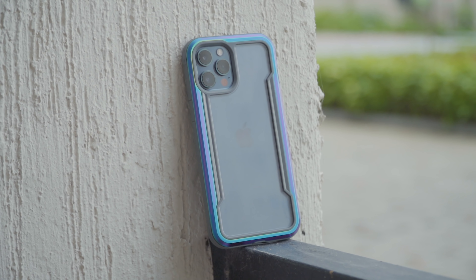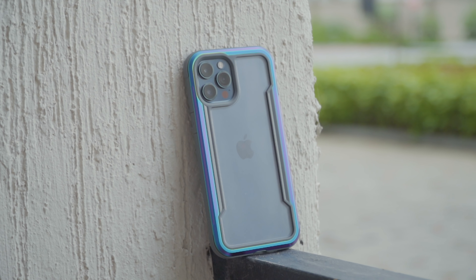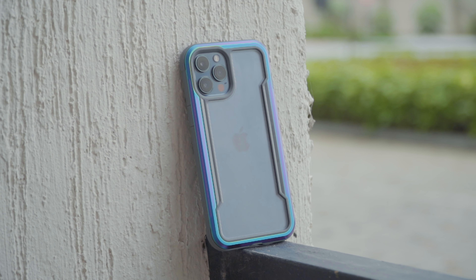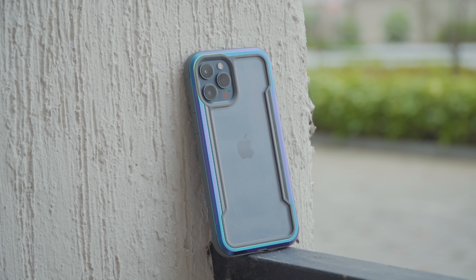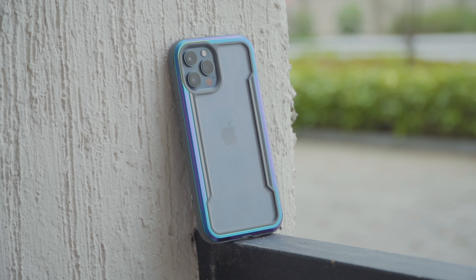The clear back is there to give better aesthetics than typical tough cases, and also to facilitate MagSafe charging through the polycarbonate back panel. The panel did pick up micro scratches when we tested it — for example, when placed in the same pocket as keys — but the raised rubber ring otherwise protects it from being scratched and prevents it from sliding across surfaces.